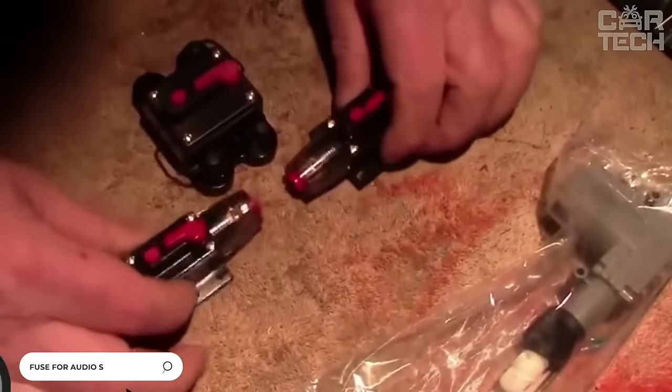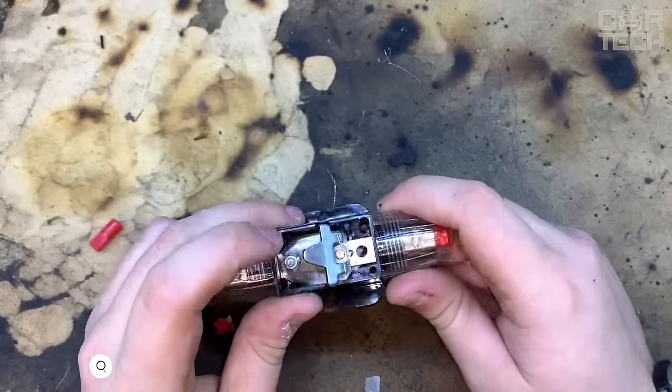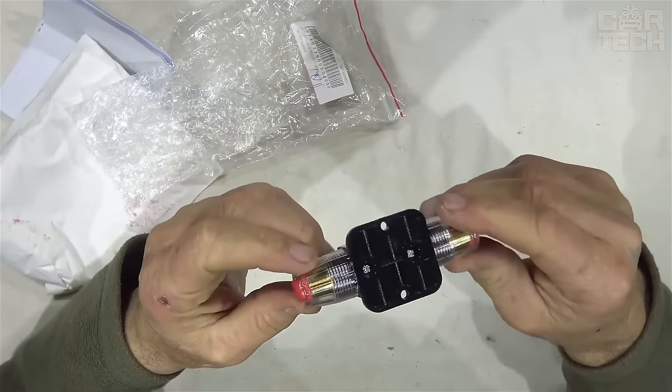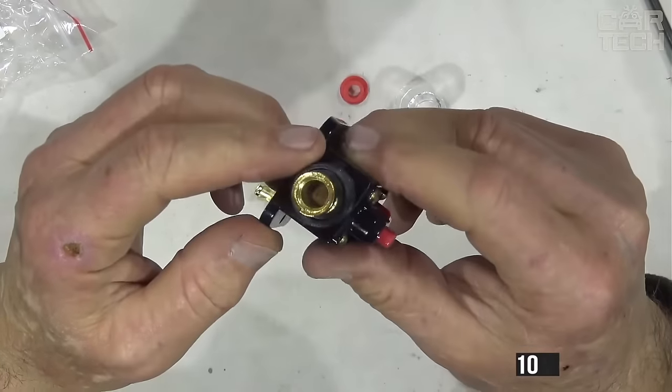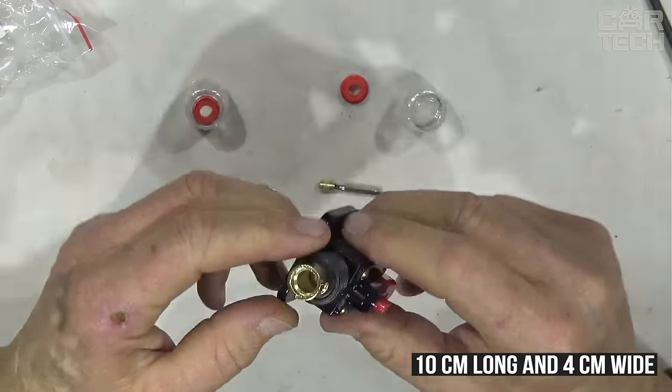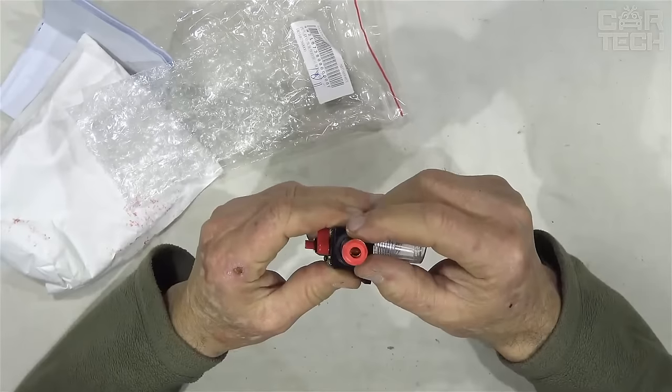A 60-amp fuse for thick wires commonly found on audio amplifiers and subwoofers. The fuse is reusable — during a short circuit, it does not burn out but switches off automatically, interrupting the circuit. The fuse is 10 centimeters long and 4 centimeters wide at its widest point. After a short circuit, the button on the fuse must be manually switched.